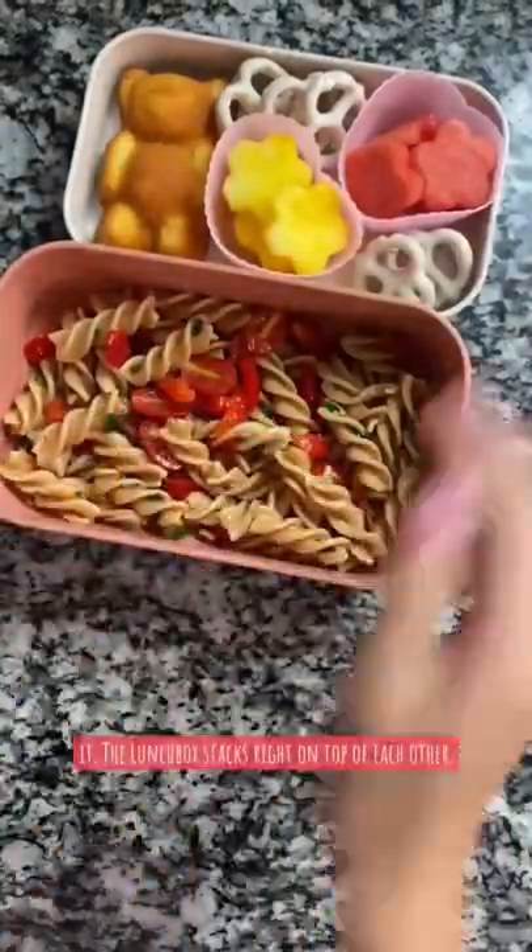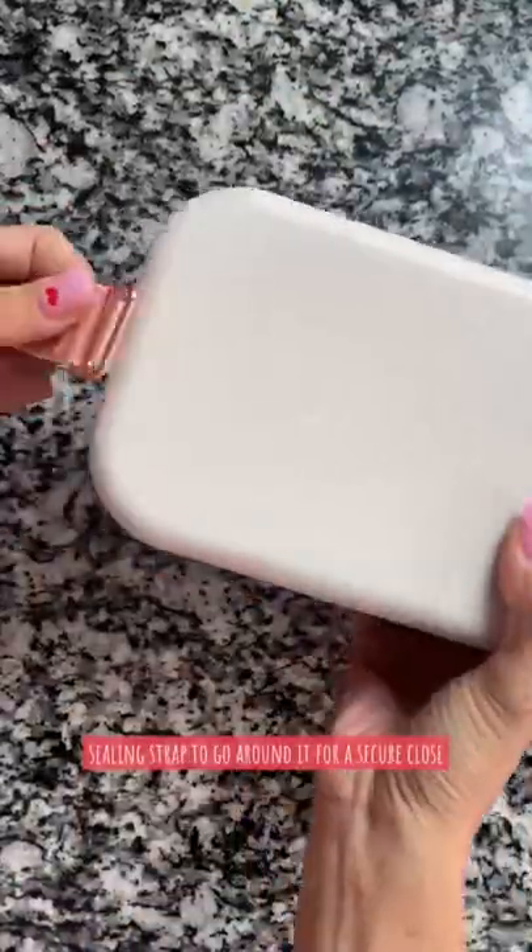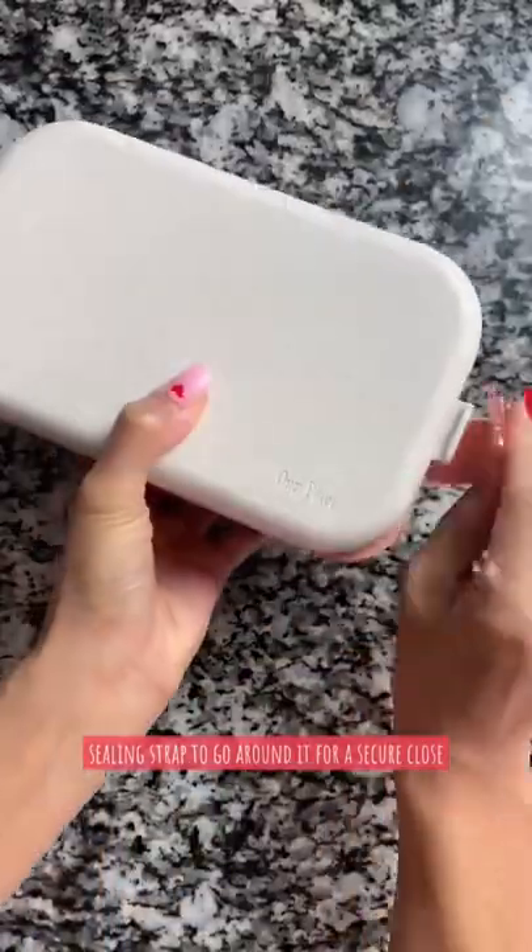And that's it! The lunchbox stacks right on top of each other. It comes with all the utensils you need and a sealing strap to go around it for a secure close. Ta-da!